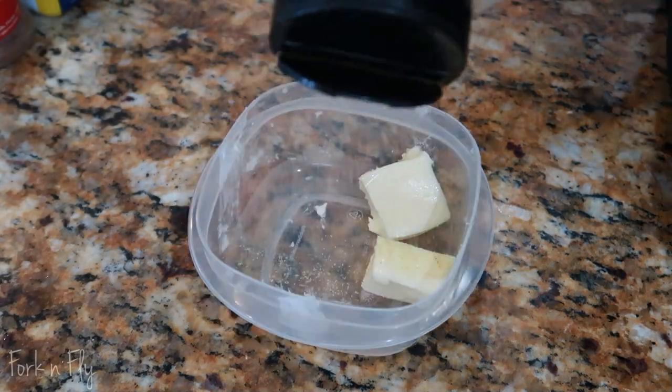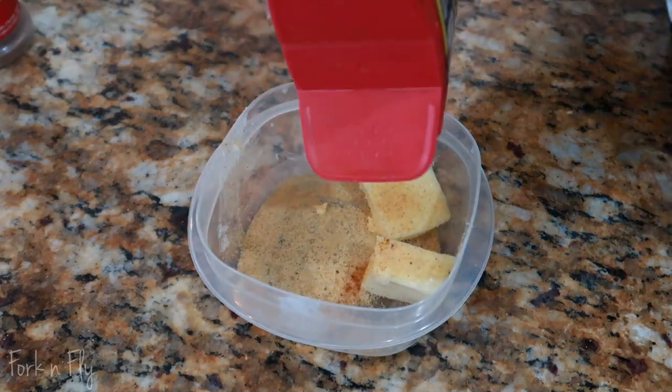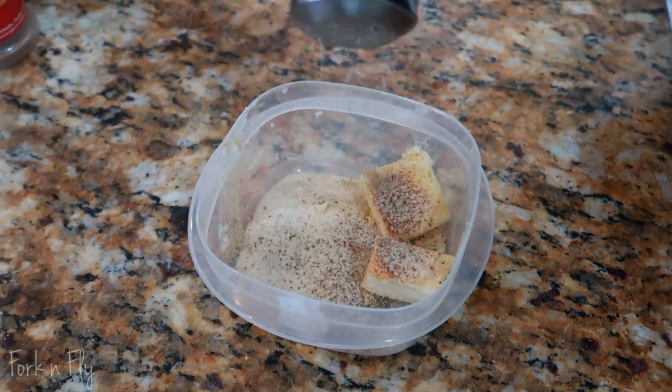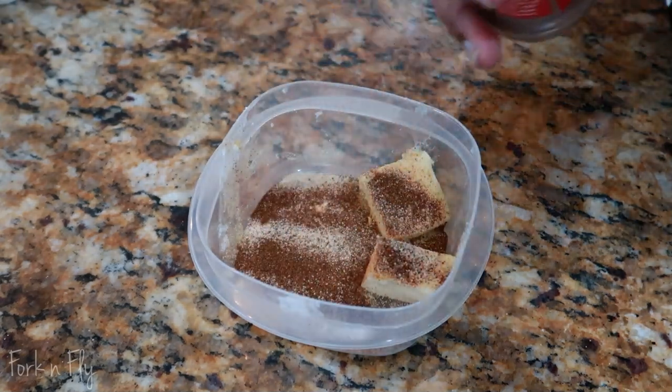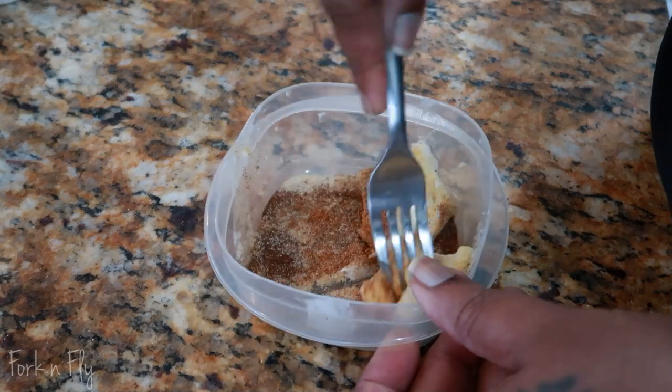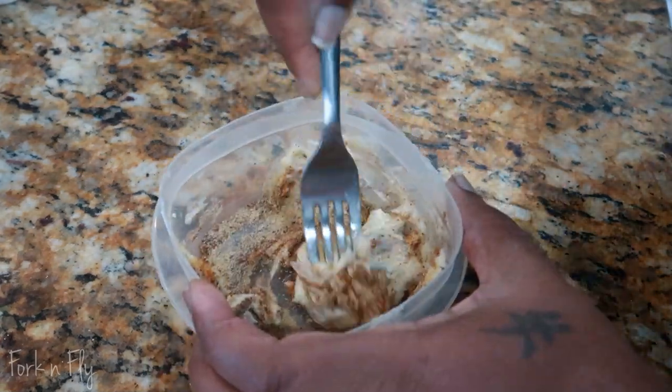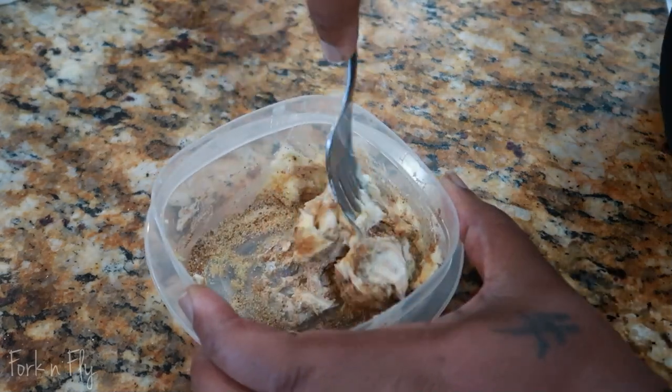All the measurements depend on the size of salmon you'll be using. Take your softened butter and add some seasoning: garlic, whole base, onion powder, pepper, and some paprika. Give that a good mix together and set that aside.